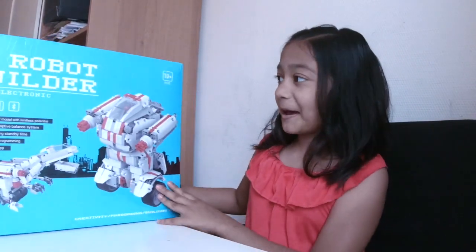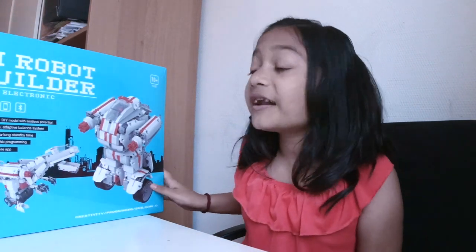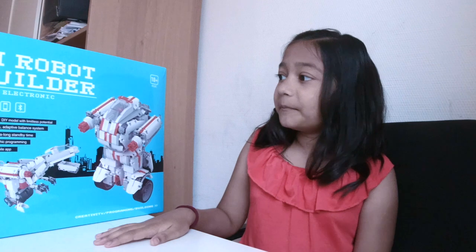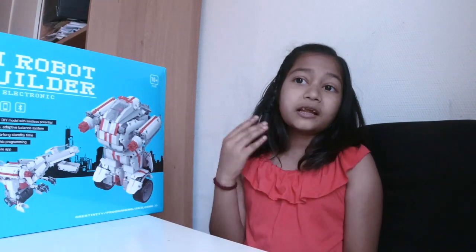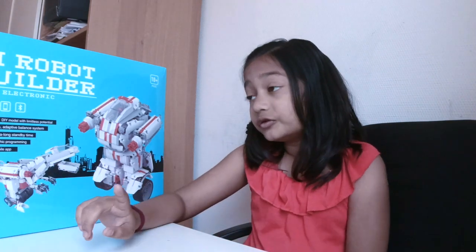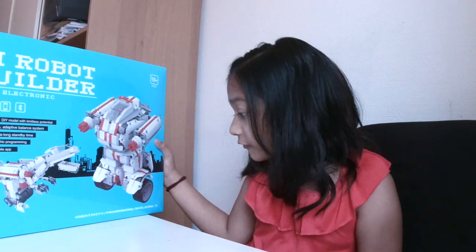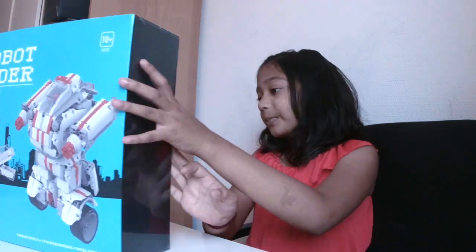Hey guys, welcome to Lila Lavender! Today I'm going to be opening the MI robot set. It has 978 pieces — I think we're going to make about four episodes because that's a lot of pieces. If I want to make anything else like a fox, owl, or even a manta ray, I'll have to do programming. The box says: creativity, programming, building.